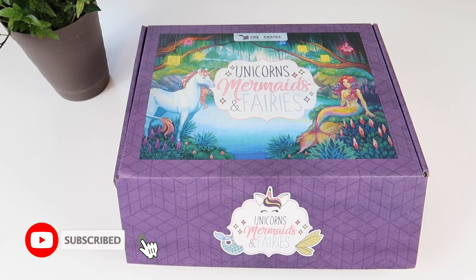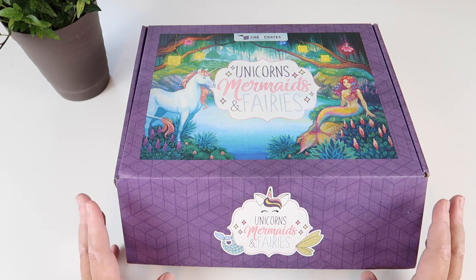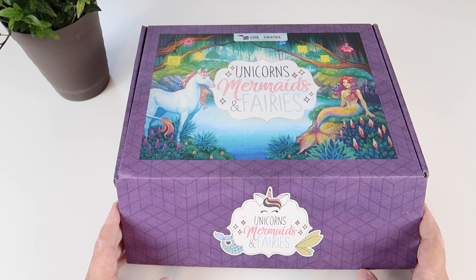Hey everybody, welcome to the Wild Duck Way, I'm Jessica, and today's video is going to be an unboxing of the Create Crates Unicorns, Mermaids, and Fairies box. I picked this box for Emily because she loves everything unicorns, mermaids, and fairies. They have a plethora of boxes over there — ones for coping with loss, an around-the-world box, a Try a Job box where you can try being a fireman. There are just so many to choose from, so I'll leave the link in the description box down below for you to go check out any of the boxes your child might be interested in.